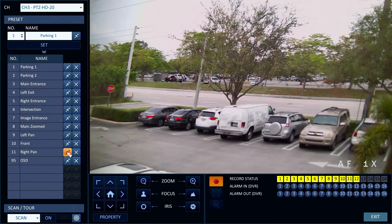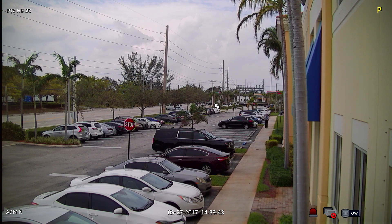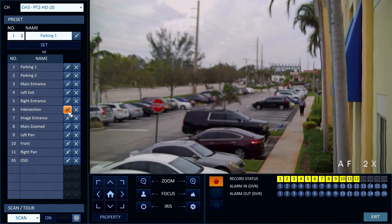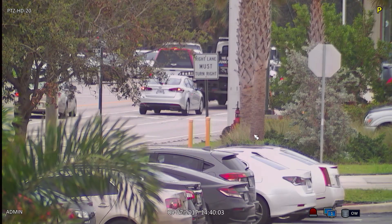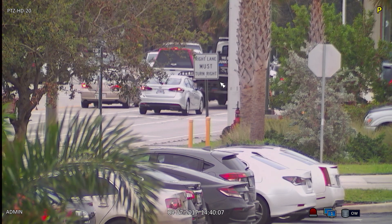This is the view to the right side of our parking lot. In the distance there is a street intersection with a sign located 550 feet away from the camera. When I click on the intersection preset the camera will zoom into this location. With the camera's 20 times optical zoom you can clearly read the letters of this sign from 550 feet away.